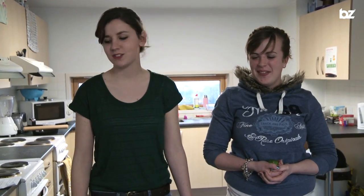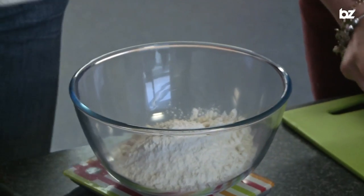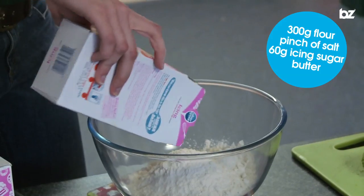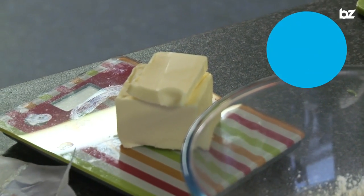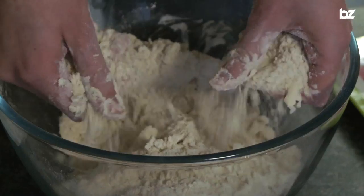The first step is to make the pastry. I'm going to start weighing out the dry ingredients and Hannah's going to start grating the limes. 300 grams in there, a pinch of salt, and I'm adding 60 grams of icing sugar. I'm going to slice the butter up into small chunks — that makes it easier to rub into the flour. You just rub the butter into the flour until you get a fine breadcrumb consistency, and now we're going to add the liquid mixture.